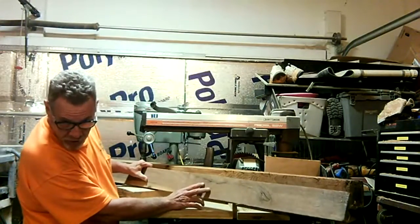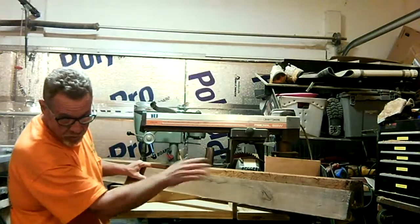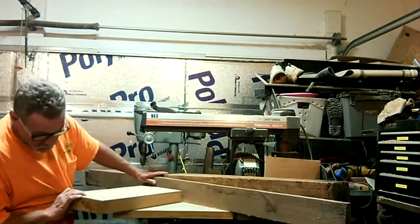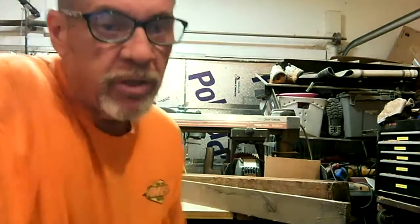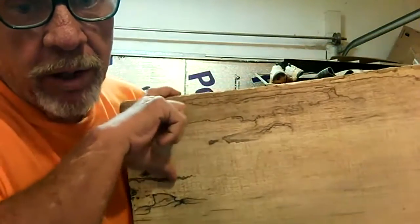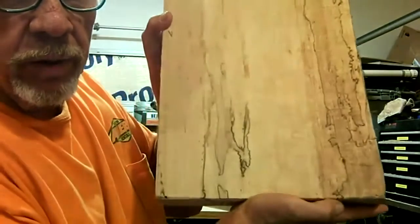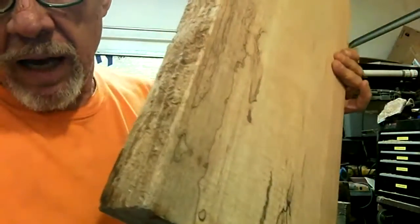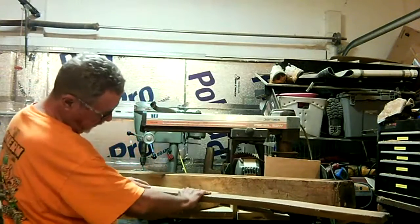I got some black walnut here. I'm thinking about running some of this black walnut cut in between it, and then finish it off with a piece of this maple on each side maybe. You see the spalting in that? I'm only going to use about that much of it on each side. So yeah, that's that side. We're going to see how it works out. I think I'm going to use this maple on the outsides and a strip of walnut in between. So it'll be kind of like this as far as the colors.